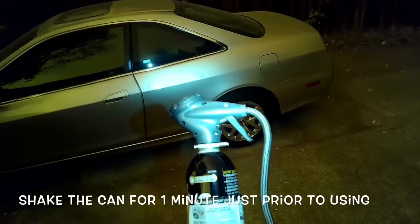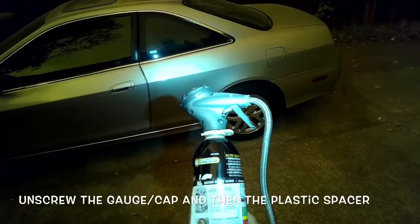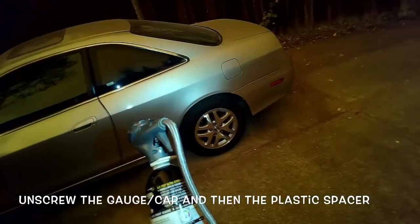We're going to find the low pressure port, attach it, and it'll give us a reading of how the pressure's doing.